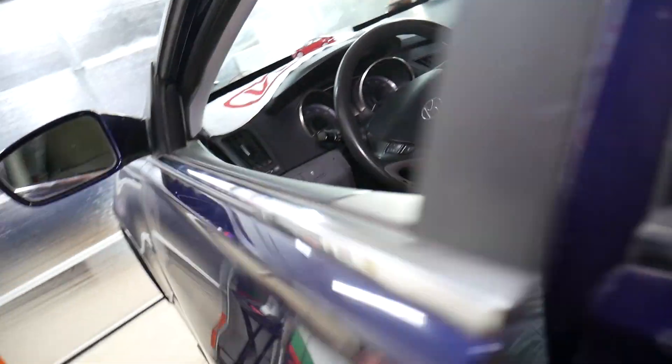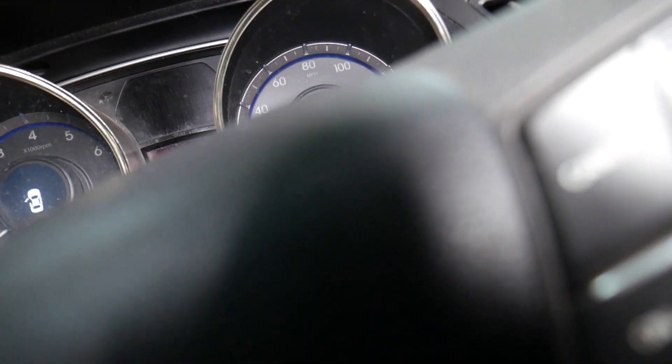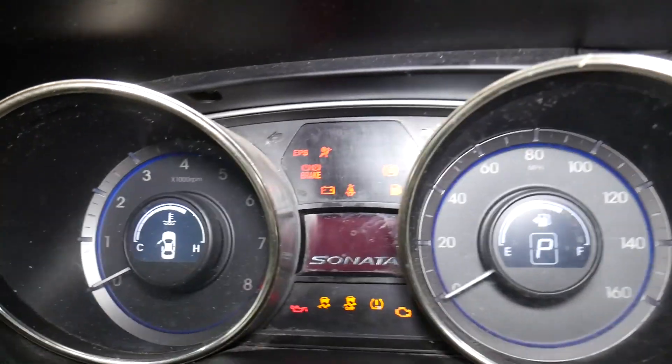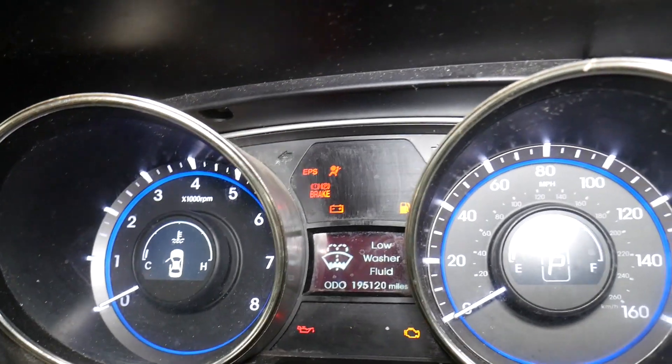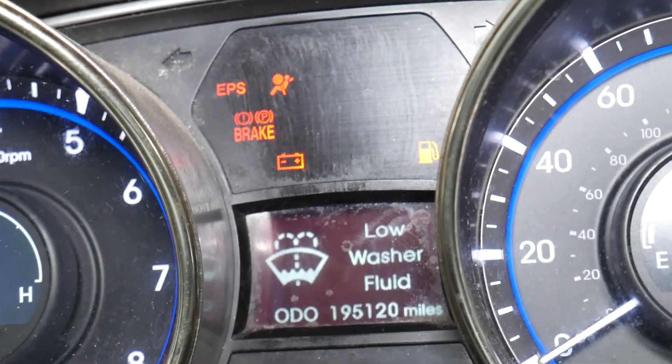When the ignition switch is on, we're going to get a message that says 'low washer fluid.' Let me go ahead and turn the ignition on — we just need to wait a couple of seconds for the dash to start. And right here we have the 'low washer fluid' message, which we need to take care of.